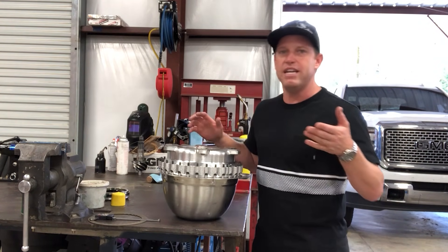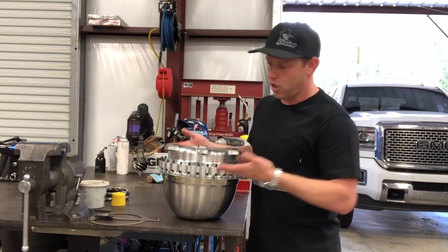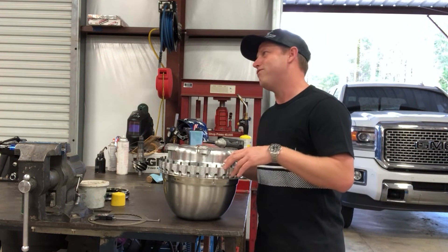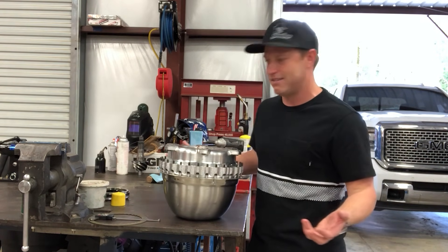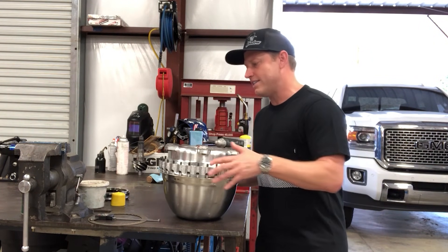It takes a little bit to get the fluid out of the converter — you won't get all of it, there'll still be some in the clutch pack — but you at least want to get it below the level of the parting line between the drive cover and the turbine. If you don't, when you take it apart it just makes a mess. Normally when I pop it out I'll let it sit there and do a little maintenance.